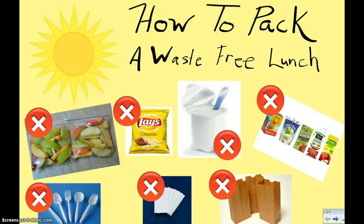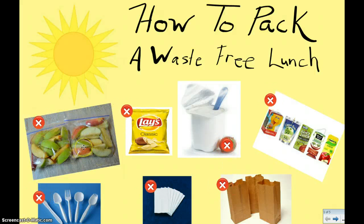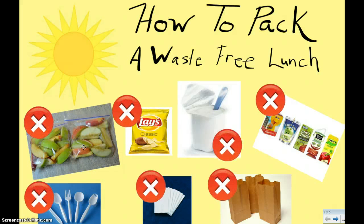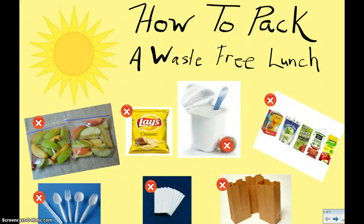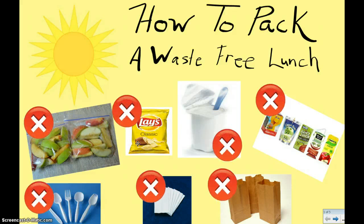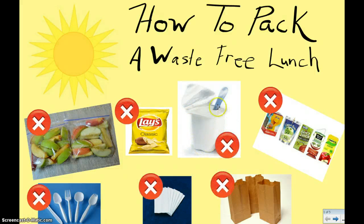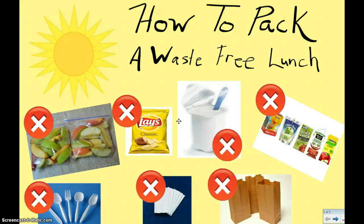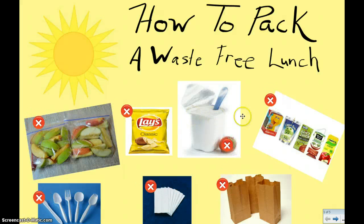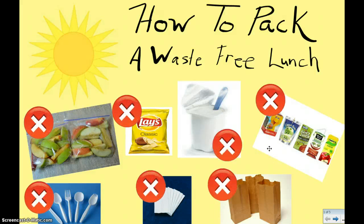There are some things that you want to avoid. Number one, you want to try to avoid using plastic Ziploc bags that you throw away into the garbage. You also want to try not to pack things that come in their own tiny little packages, like those little bags of chips. You also want to try not to be packing things like yogurt, applesauce, or pudding in their own little individual packages. We want to try not to pack things like juice boxes or juice bags.